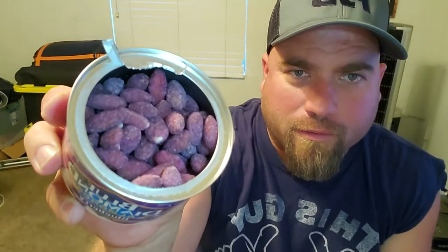Here we go, let's give it a whirl. It comes with a classic pop top. And they are blue — or purple, whatever you call that color. This smells sweet. Let's try it right now.